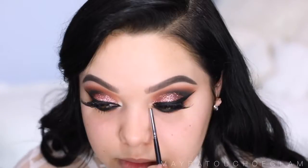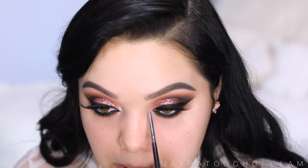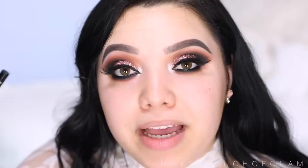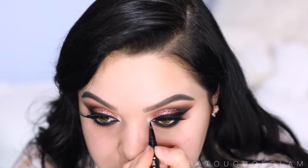For the inner corner highlight, I'm gonna take the MAC eyeshadow in the color Nylon — I haven't used this in forever — using my Morphe M515 brush. I'm going back in with the Sketch Marker to take it into the inner corner of the eye to create a cat eye. You don't have to do this, but I feel like it makes the eyes look more sexy, and we're just gonna bring this into the inner tear duct.